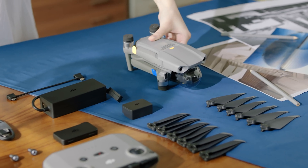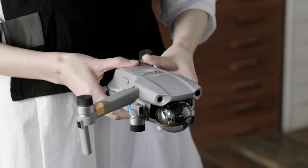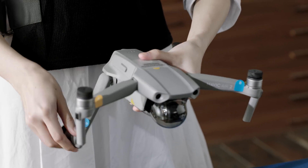First things first, let's open up this box and take a look at the aircraft. Go ahead and unfold the drone's arms, and then remove the gimbal protector.